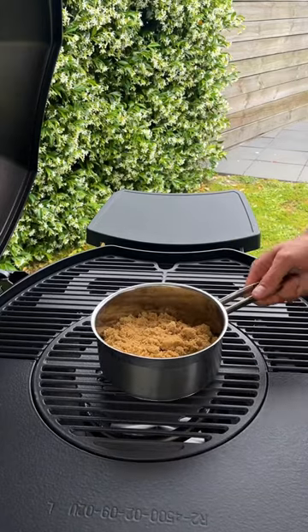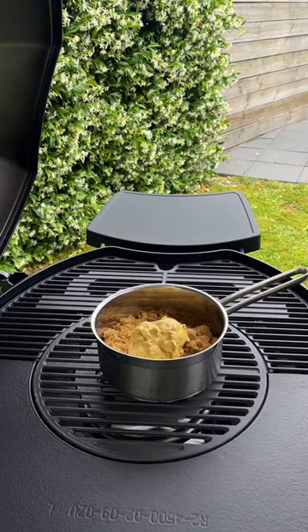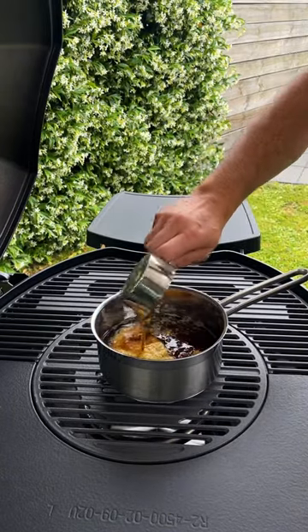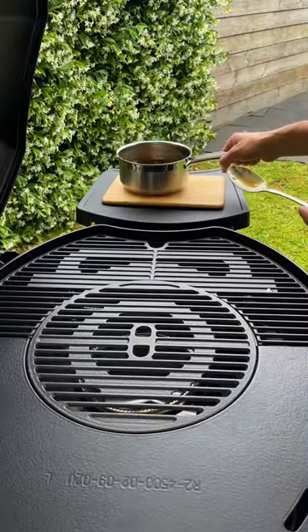We're just going to light our middle ring burner. And to one and a half cups of sugar we're going to add half a cup of Dijon mustard, half a cup of apple cider vinegar, and half a cup of honey. Now the glaze is incorporated, I'm just going to take that off the heat and set it aside.